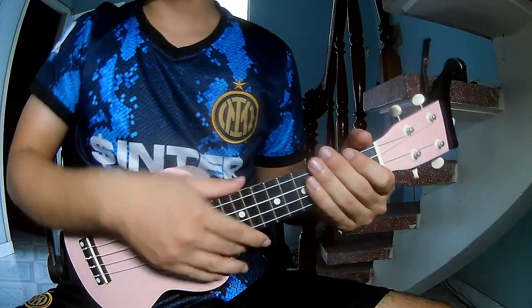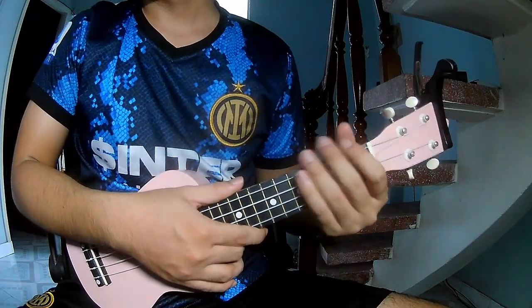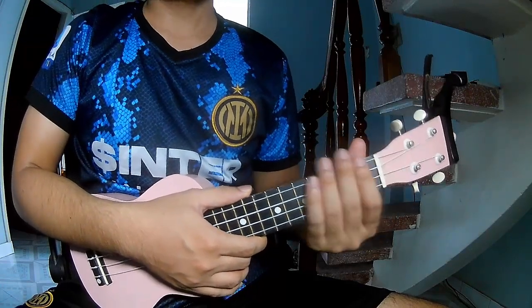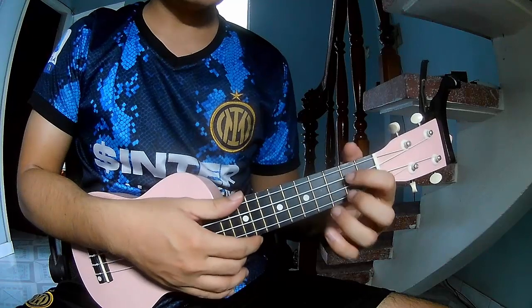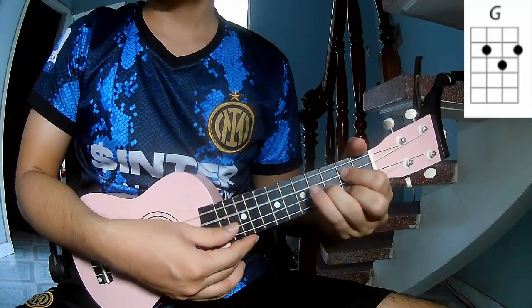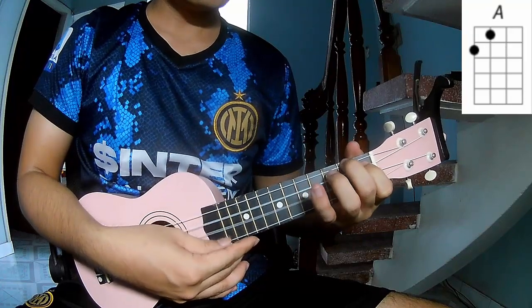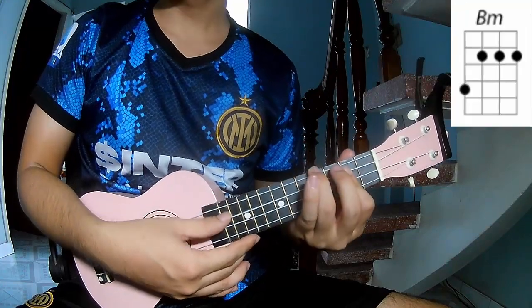Hi everyone, today we share how to play ukulele 'Farewell the Friends' by Oliver Tree. First, don't use cable. The chords in this song are G, D, A, and B.